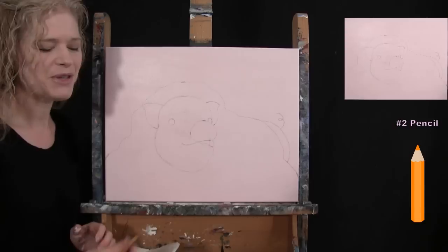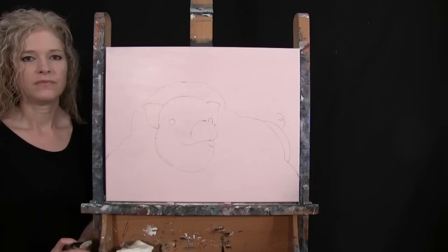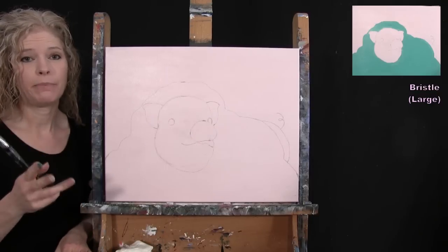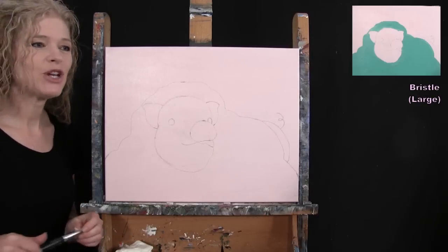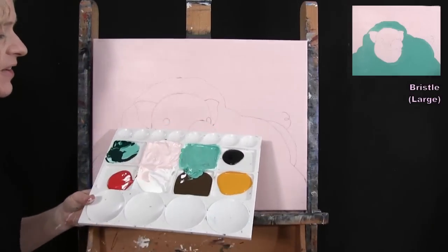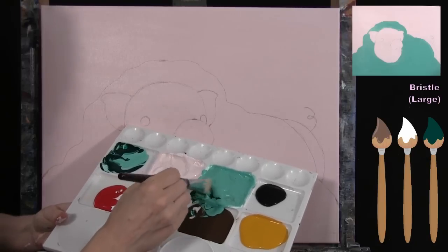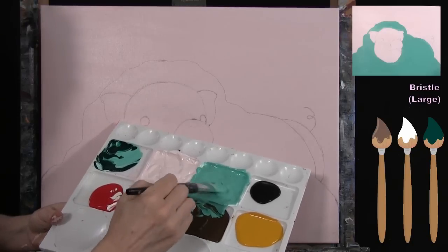We're going to use our large brush for the next step. For step three we're painting the base coat for the blanket using the large bristle brush. The colors are Phthalo Green, white, and brown. I'm pre-mixing a soft, childlike green — I used a bunch of Phthalo Green, a little bit of white, and just a teeny tiny touch of brown. Your color doesn't have to match mine exactly; you could make it lighter, darker, or even a different color entirely like yellow.